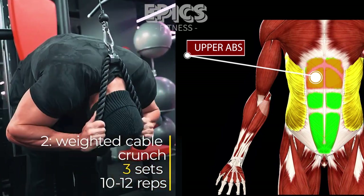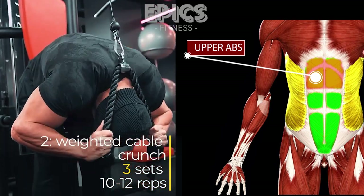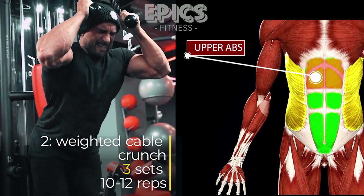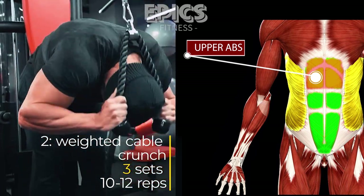As you exhale, contract your abs and bring your elbows towards your thighs. Feel the intense contraction in your upper abs before returning to the starting position. Perform 3 sets of 10 to 12 reps, ensuring a challenging weight is used.